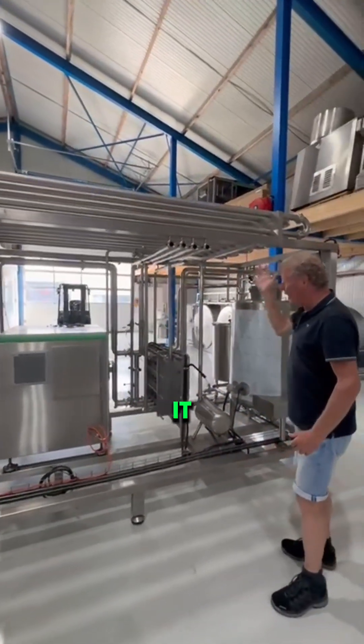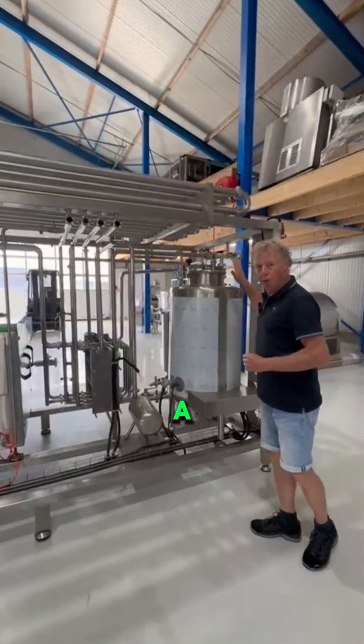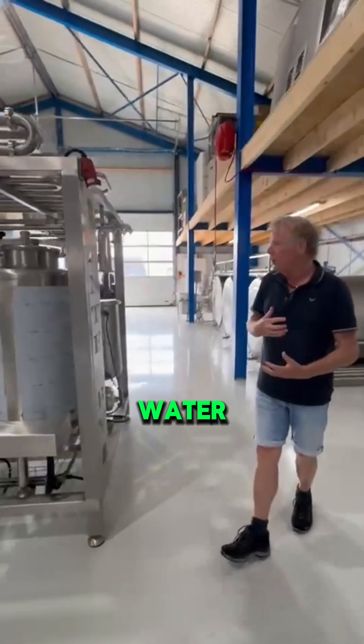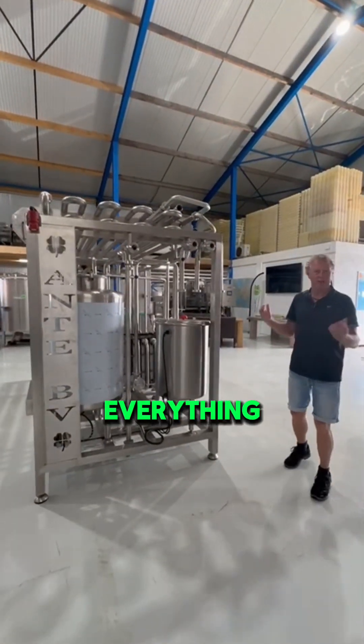From there it will go out of the unit to the cheese, yogurt, or fresh milk production. We also have a boiler here which makes the hot water for the whole unit. So this is a complete unit including piping, pumps, everything. Thank you.